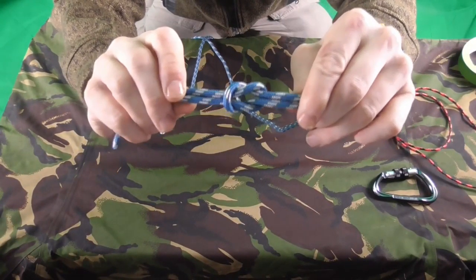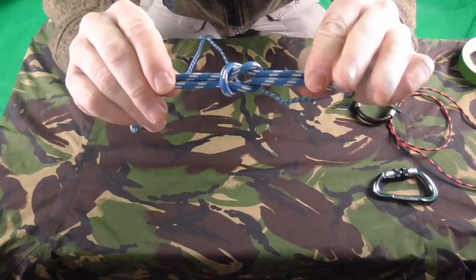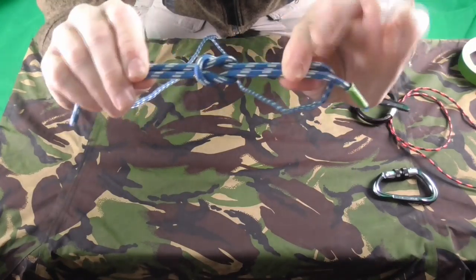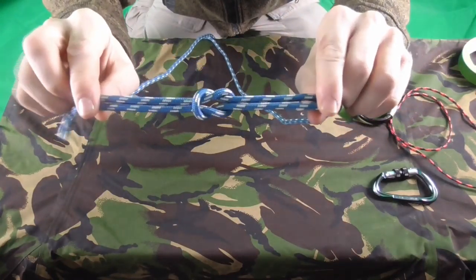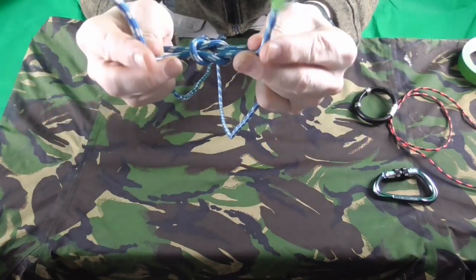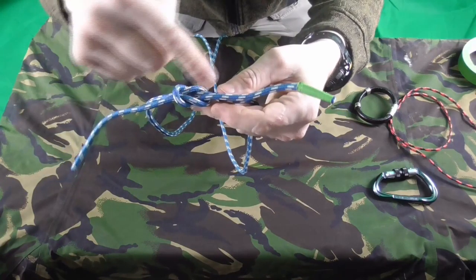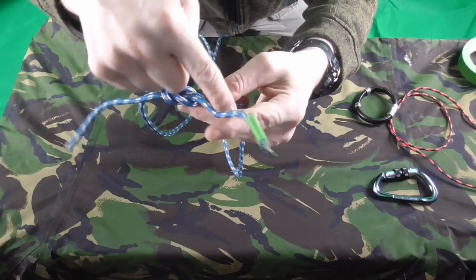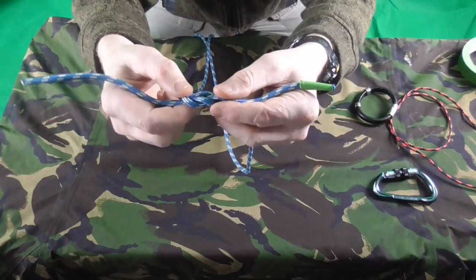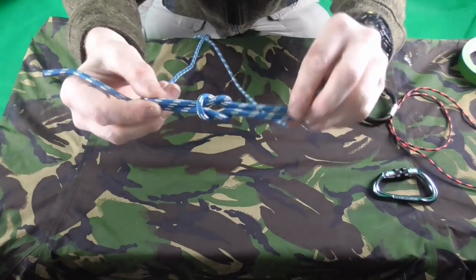That is a reef knot — in America it's called the square knot. You can see it slips together and locks. One thing that identifies the reef knot is that the two loose ends are both on the same side of the knot. If you get one on each side, it's not a reef knot — it's called a thief knot, which is a completely different knot.